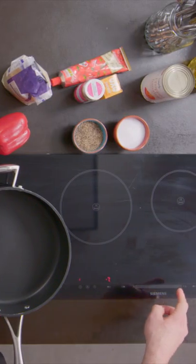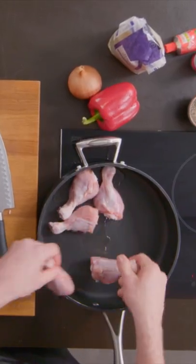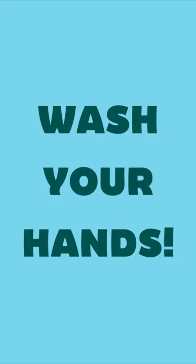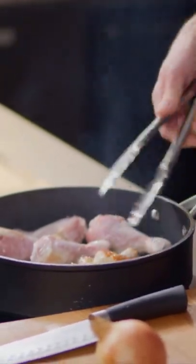Once you've removed all the chicken skin, turn your pan on quite hot. Add a splash of oil, then add your chicken drumsticks to the pan. We're gonna get them nice and brown all the way over — that lovely golden, bronzy, brown color. That's what we want. That's how you get flavor on a chicken. Once it's got that kind of color, you can turn it around.